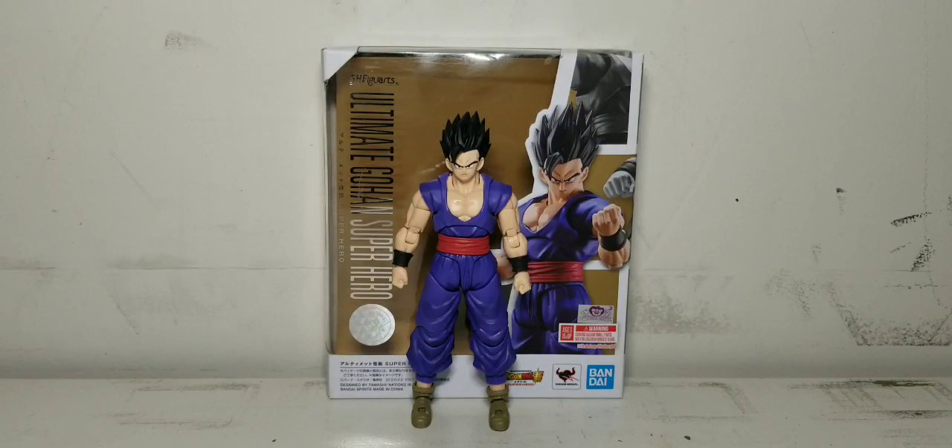Hey, what's going on everyone? It's me here again, CoolBarack69, with a brand new toy review. Now in today's review, we will be reviewing Transformers — or, sorry, my bad — Dragon Ball Super Super Hero Ultimate Gohan. Let's get started.